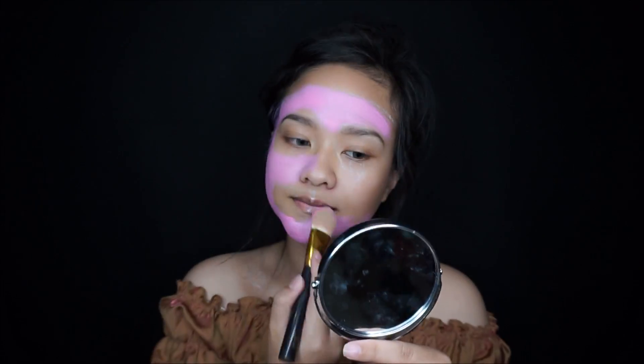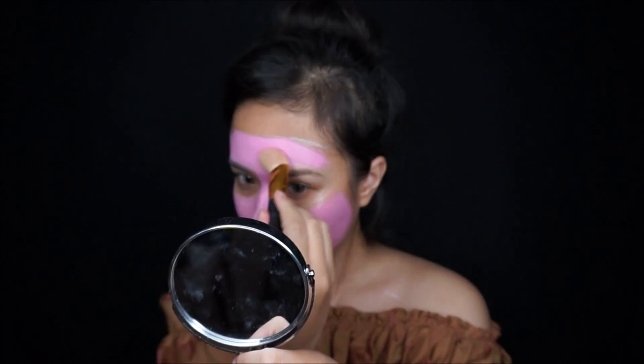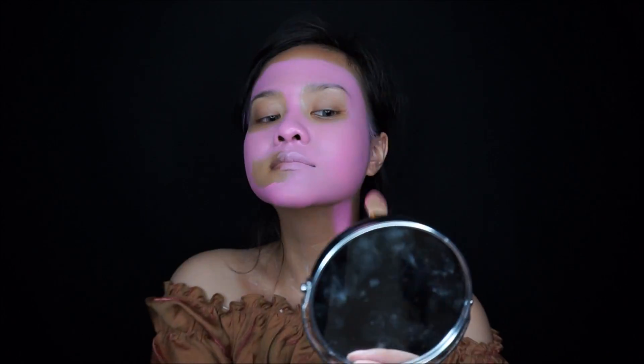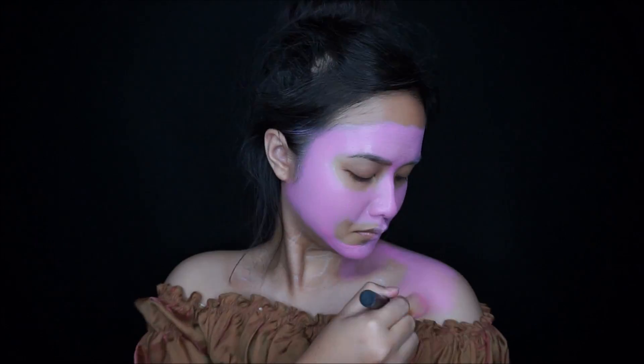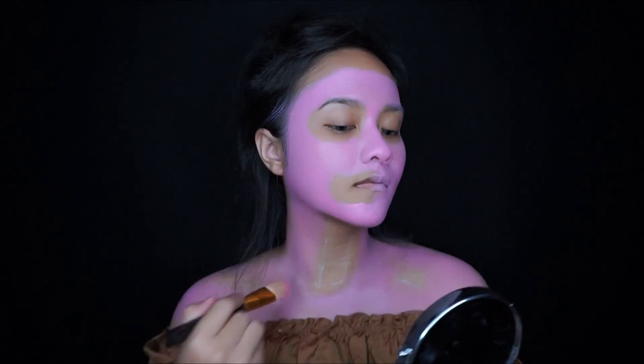I apply my face paint using a foundation brush, but you can use a finger if you want. Because this is a cream base, it is easy to blend with a finger. But I want to speed up the process using this foundation brush.